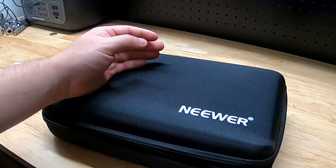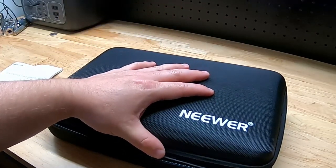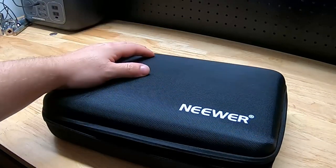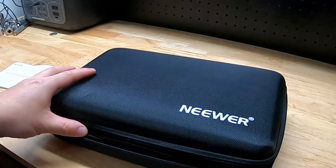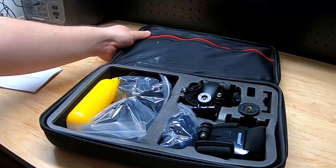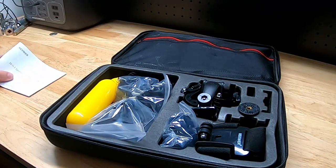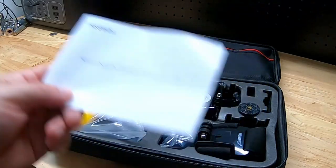The old one I bought just came in a bag. The problem with the bag is every time you need something you have to dump every single piece out on the table to dig out the one piece you need. This one being in a case, we have different compartments for different things, which I think will be a lot neater and easier to find what we want. It also comes with the instruction manual.